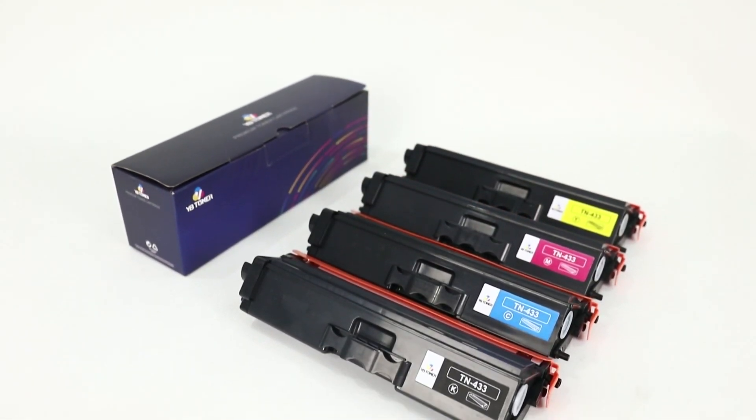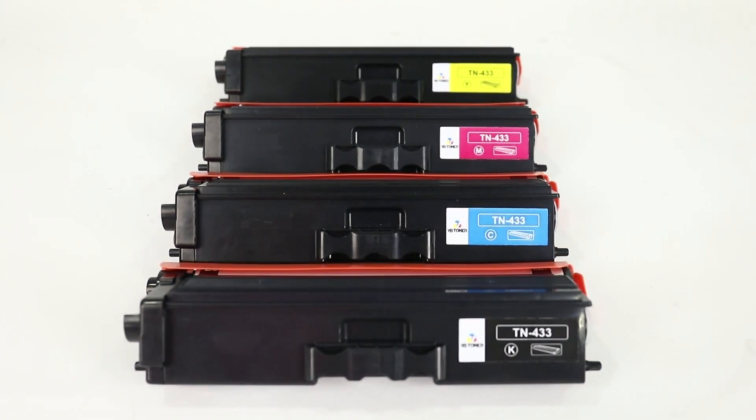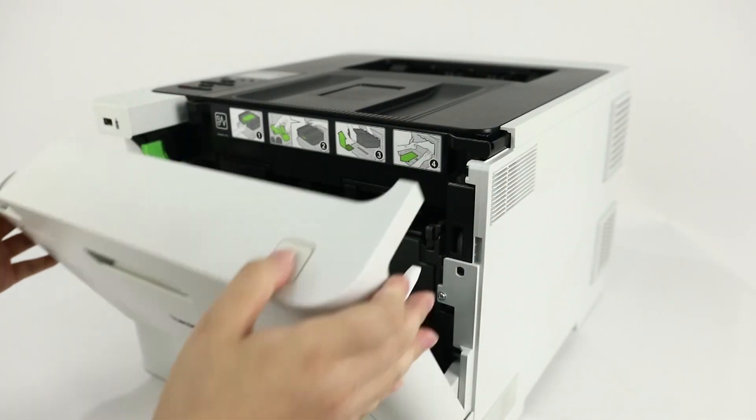Welcome to the installation guidance of YV Toner. Today I will teach you how to install TN-433. Firstly, prepare our compatible toner cartridges in advance.